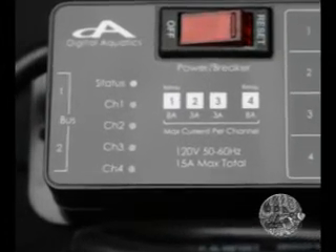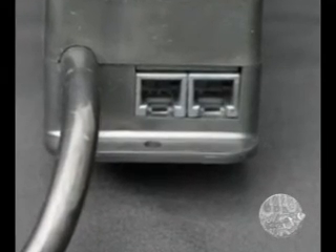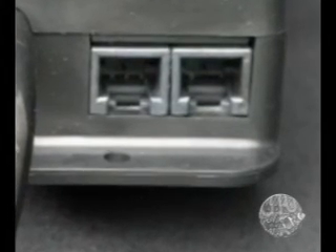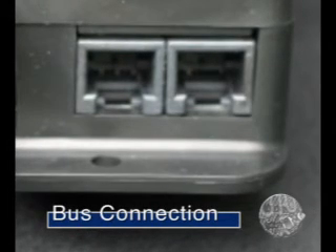The top left side of the PC4 has indicator lights. There is a top green status light which provides feedback for the PC4 connection. The next four lower lights are blue and indicate whether an outlet is on, off, or in standby mode. On the left end of the PC4, closest to its grounded power cord, are two telephone-like connector sockets for the plugs mentioned previously. Please don't attempt to replace bus connector cables with telephone cables. These are called the bus connector sockets.